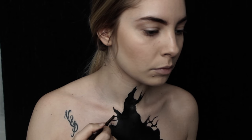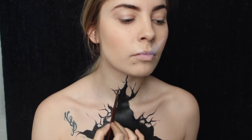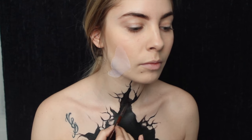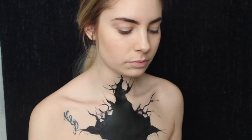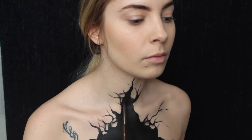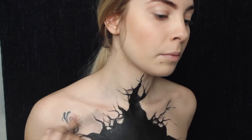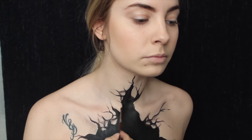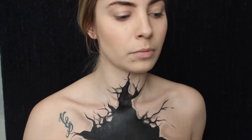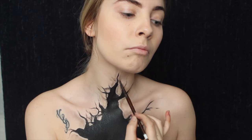Donc là je suis en train de dessiner le trou avec un fard à l'eau, qui est le fard noir Black Velvet de Caméléon. Je viens flouter les bords comme d'habitude pour donner un effet 3D, comme si mon torse se déchirait et s'ouvrait pour faire sortir les papillons. J'utilise également un fard noir pour renforcer l'effet 3D au bord, en floutant bien pour que ça paraisse déchiré et ouvert.